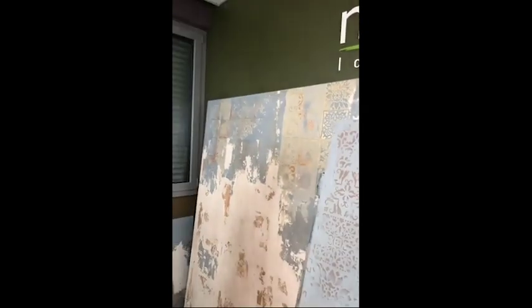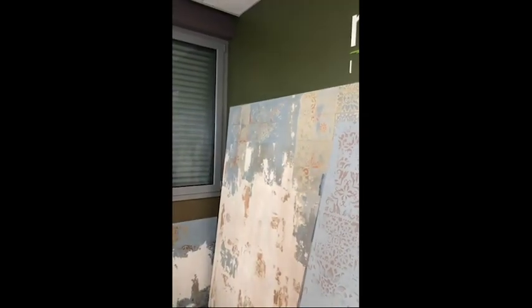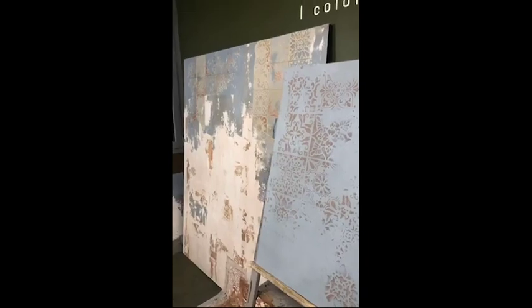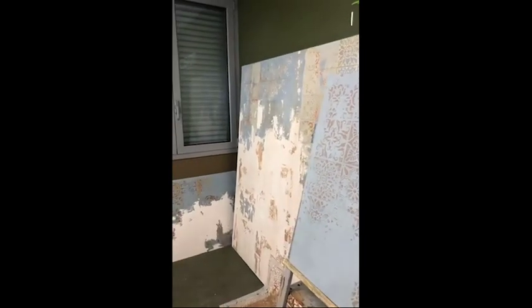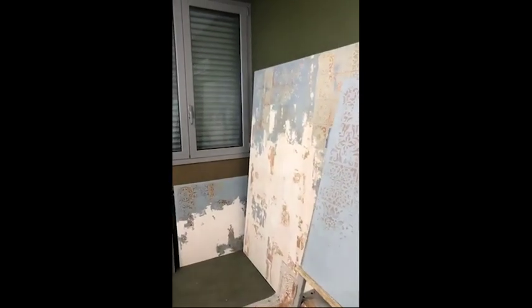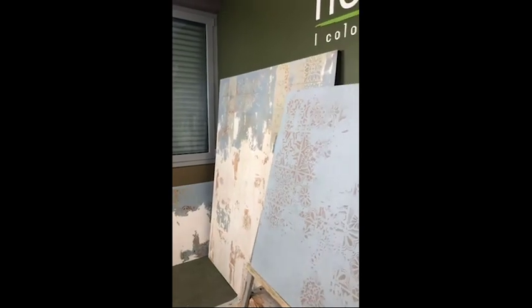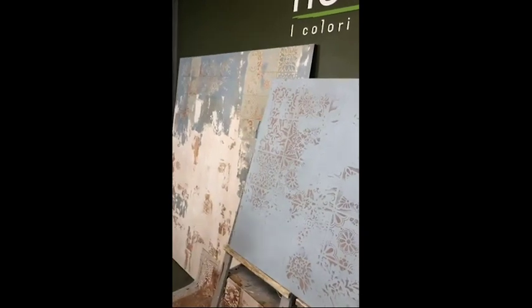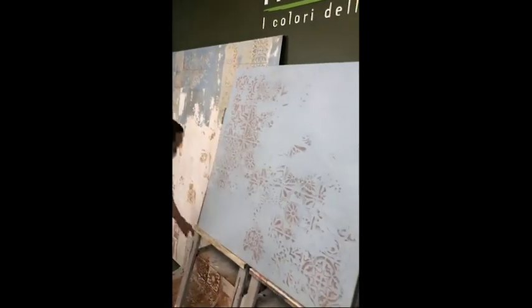Nothing is really continuous in terms of decoration. In this case we used June, one of our metallics in a reddish color, on the larger wall panel, and also Icla, which is basically a gold color wash for exteriors.